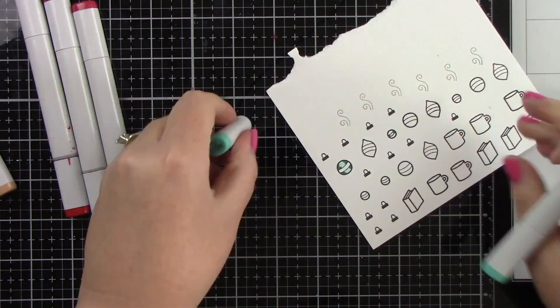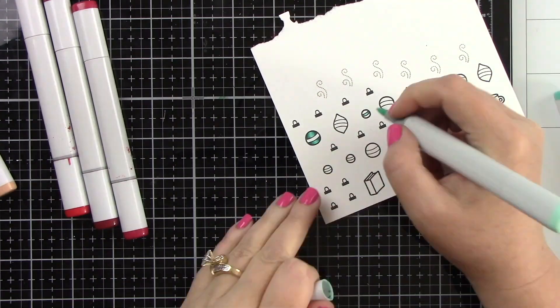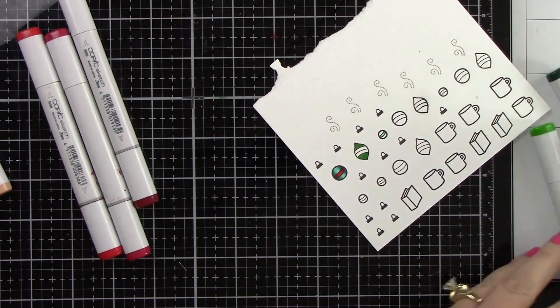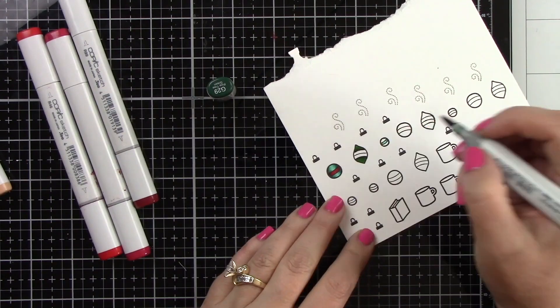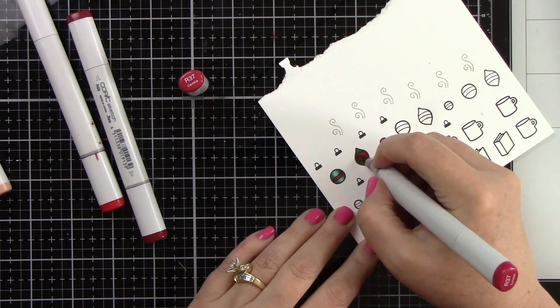I've got these really fun cute ornaments because I thought they would be fun to have on these tags. The ornaments are from the Trim the Tree Stamp Set. Again, using my same color scheme — I didn't want to bring too many colors into this, but those three colors give you a lot of options to make things look so fun and cute. I'm just going to color a few of these ornaments and color the rest off camera.